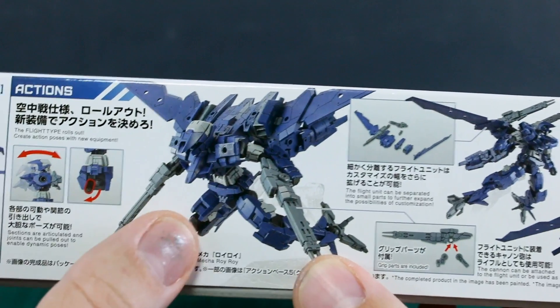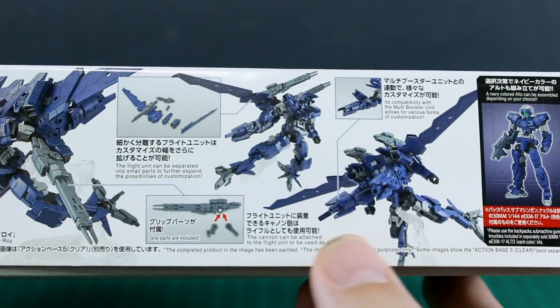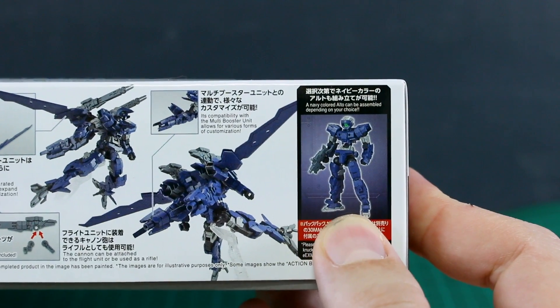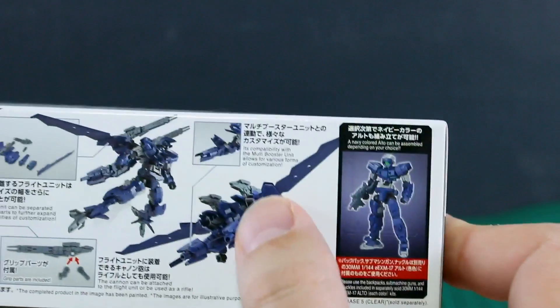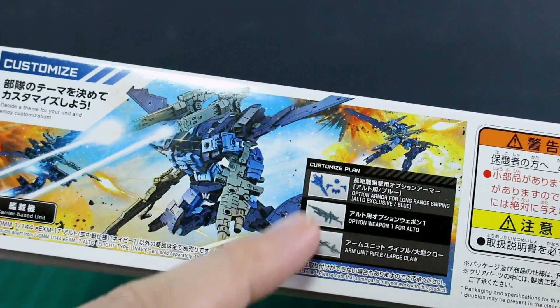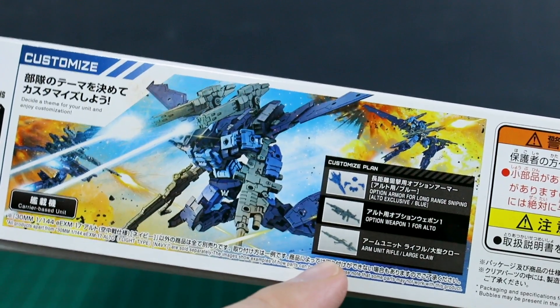It also has the Roy Roy support mech in there as well, looking very cool. A couple of other action shots show it flying along. It does have two rifles which can also be mounted up onto the wings, but I think those are the only weapons it comes with. You can also build just the regular Alto with this kit in navy color, omitting some parts, and then those parts can be used on different kits - everything is very interchangeable. There's also a customized plan showing custom weapons from various weapon sets.